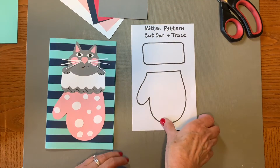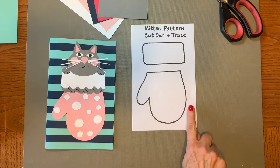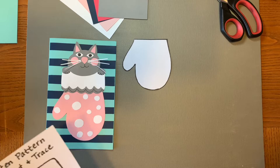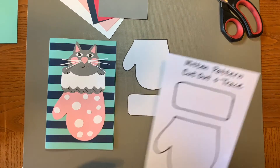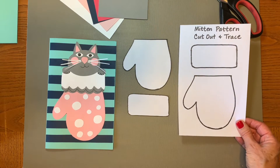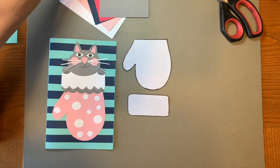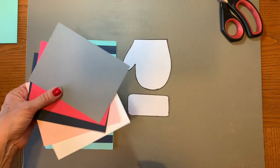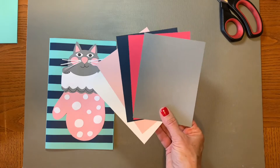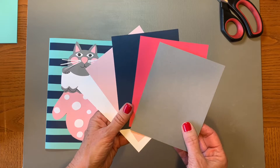You should have also received a mitten pattern to cut out and trace. I've already cut one out to trace, and we'll talk a little bit about that in a minute. If you haven't cut yours out yet you can do so now. The colors I chose for this project look really nice together and really nice with the mint green, but you are going to need to make some choices because this is your special card so it should reflect your choices.